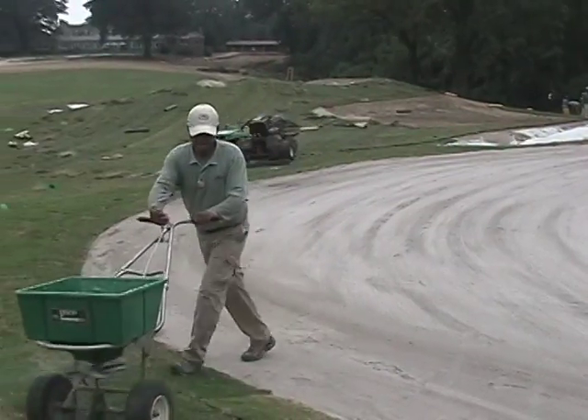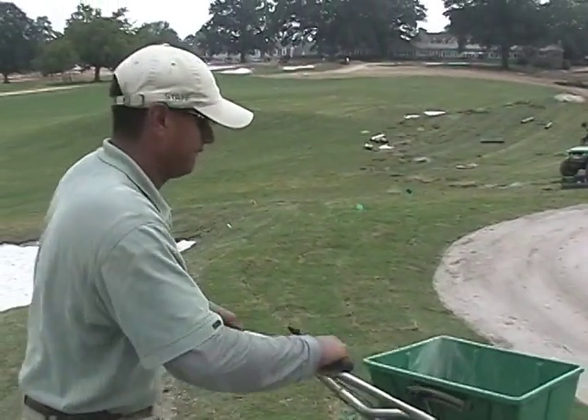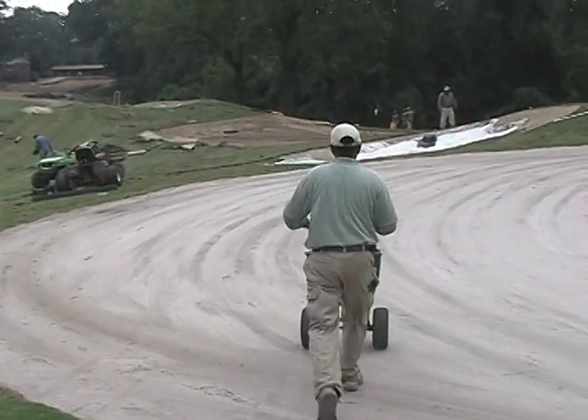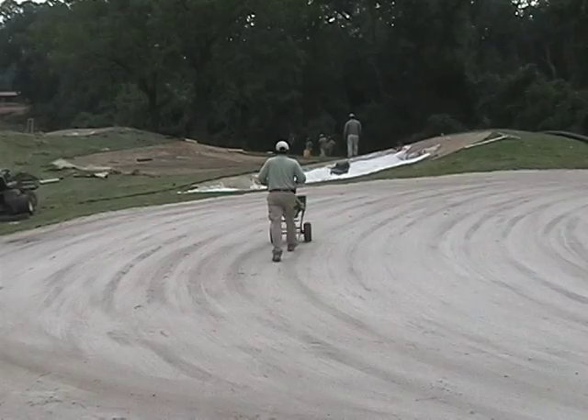Oftentimes a homeowner will go out, look at a bag setting, put it in a spreader, go out and spread his lawn, and get an inaccurate application. Oftentimes you'll see a checkerboard look in people's lawns where there's a dark green stripe and a light green stripe. It's very important that your overlap is correct.